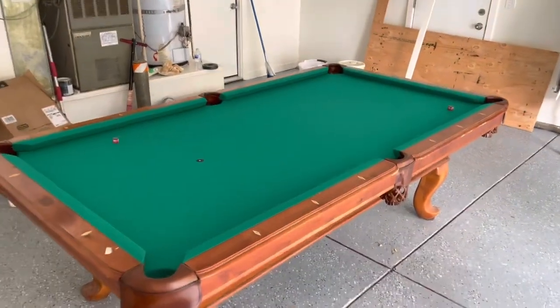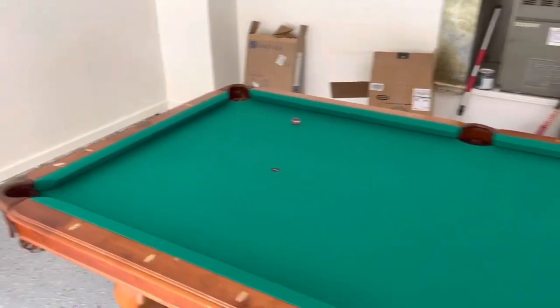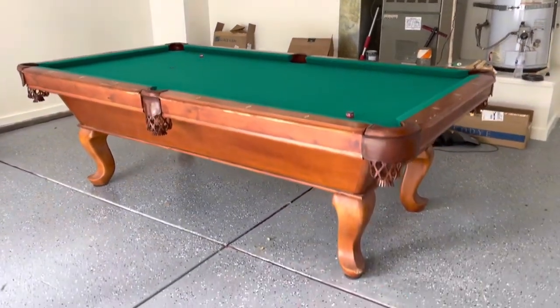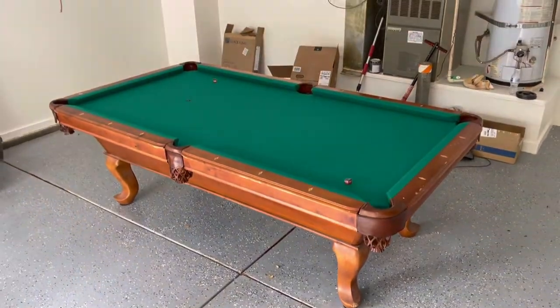So this is the final product. If you guys need your pool table serviced — whether it's moved, installed, refelted, or even a pocket replacement, whatever it may be — give us a call, we'll be happy to help you. We also had to level the pool table here on the floor. So reach out to us when you're ready.